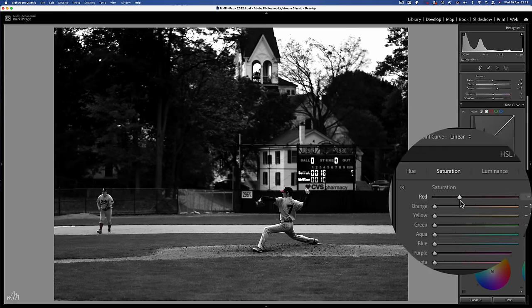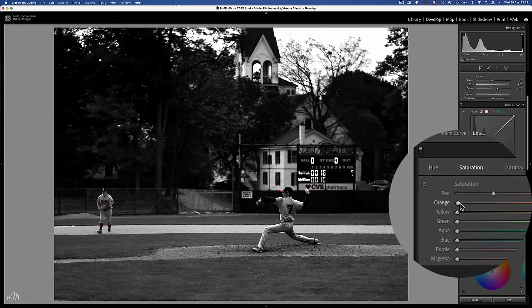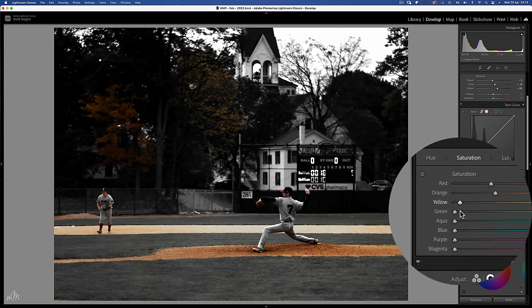We'll start at the top and work our way down. Reds in the kits which we need, but a little muted around negative 20. Orange brings back the colour in the sand and skin tones. Yellows and greens are colours that you're going to want to keep to a minimum when creating dark tone images.